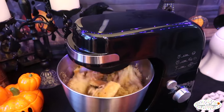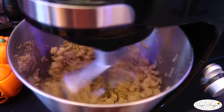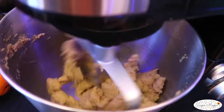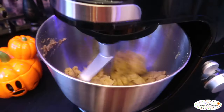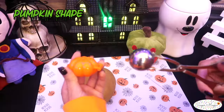Start mixing on medium speed with your paddle attachment and gradually increase the speed. There's no need to add any frosting with this dough. The goal is to keep mixing until all the small crumbs go away. The mixer does all the work by kneading it into a smooth, firm dough that pulls away from the side of the bowl. Let's get ready to roll for a super fun pumpkin shape.